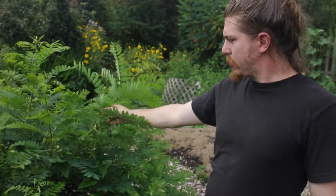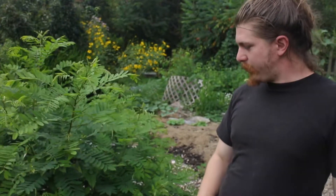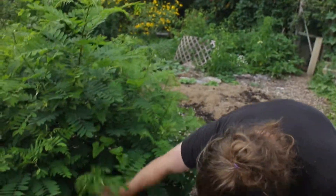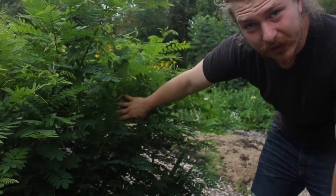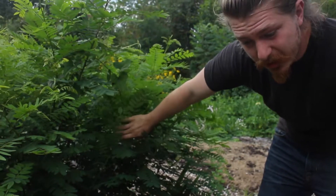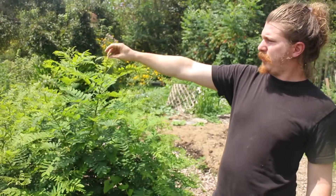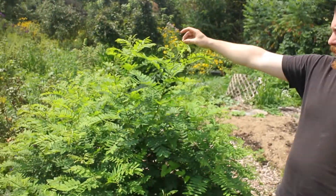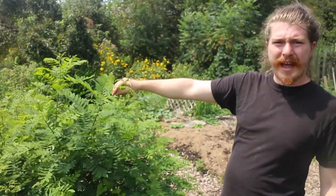This plant, the indigo bush, is very easy to cut down. I cut this down in late June, and it is mid-August now, and it's already this tall — probably over four feet. It's grown over four feet in a month and a half.